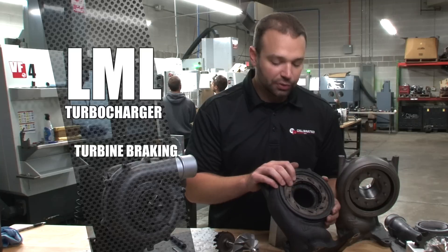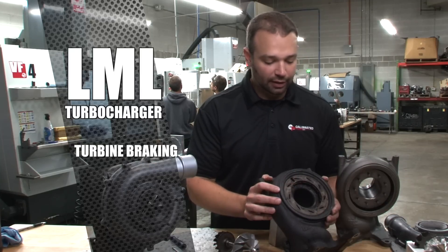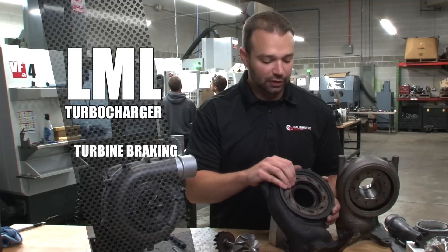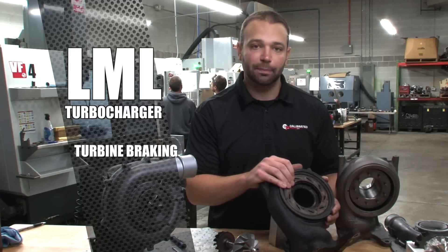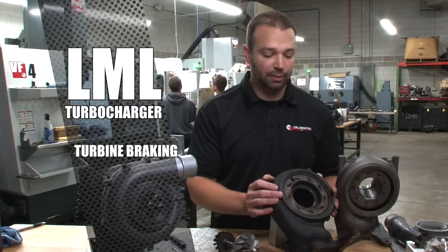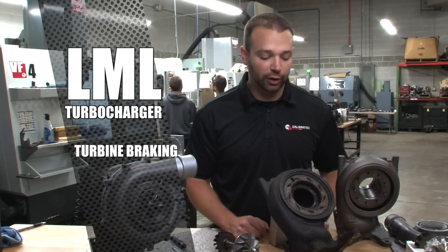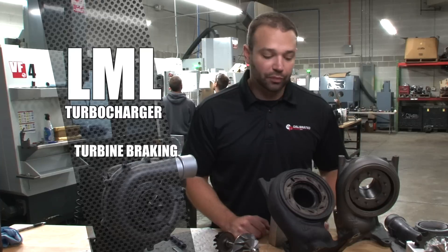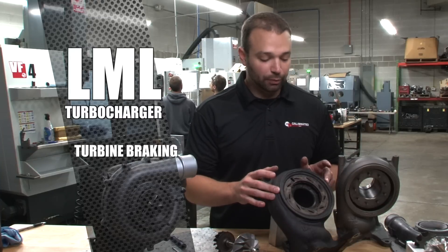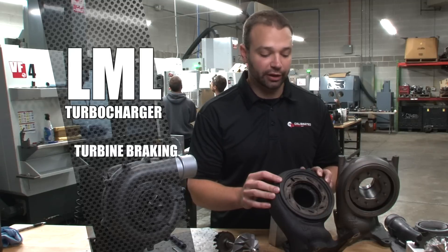It's also used for turbine braking. There's a switch on the dashboard that allows tow haul and turbine braking, and when turbine braking is active, the vanes will go to or close to 100%, which will cause pressure in the exhaust manifolds and in the up pipes. That adds a compression braking feature to the truck that saves on brake wear. The LML, as far as its turbine braking goes, is the most effective turbocharger in the Duramax series for turbine braking.